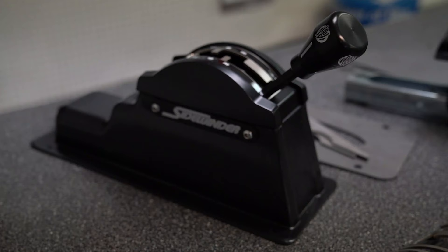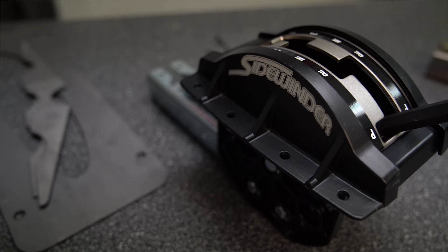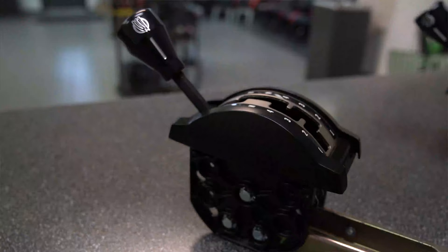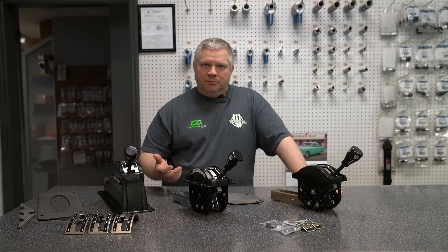You've got what we call a universal flush mount. This is made to be mounted in a flush panel, a dashboard, or a console that's already pre-manufactured. You bolt in vertically with these four bolts on each side. This is considered a no console — it's more or less this shifter with the console removed. We've got different mounts, and that's where some of the confusion comes in.